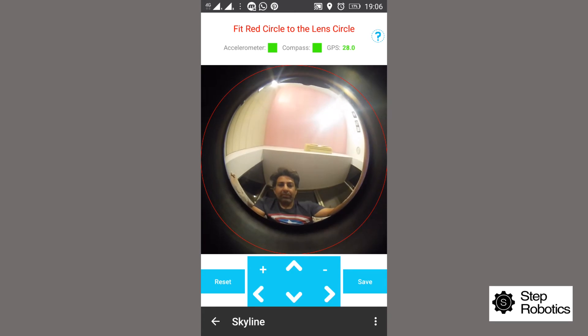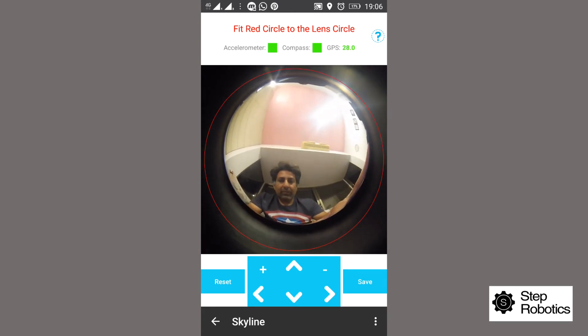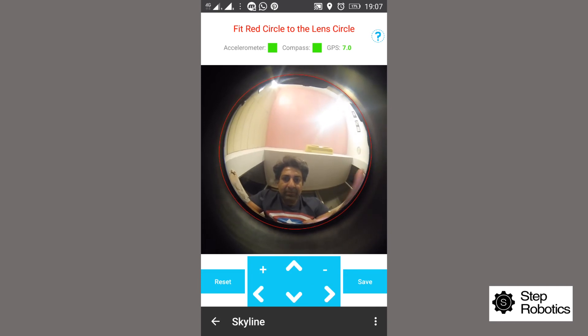When the fisheye lens is properly set on the front camera and centered, you have to calibrate the lens by fitting the red circle shown in the app to the fisheye lens circle image on the screen. This can be done by finger movements on the screen, or for fine tuning, use the buttons on the screen window — the plus or minus will increase and decrease the size of the red circle, and the arrows will move the circle around on the screen.